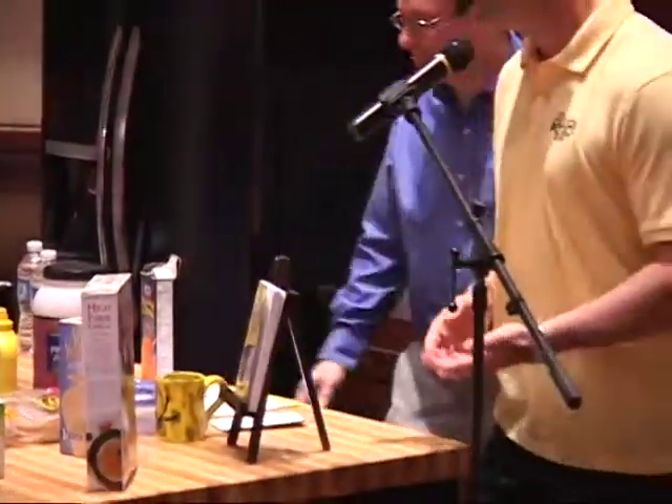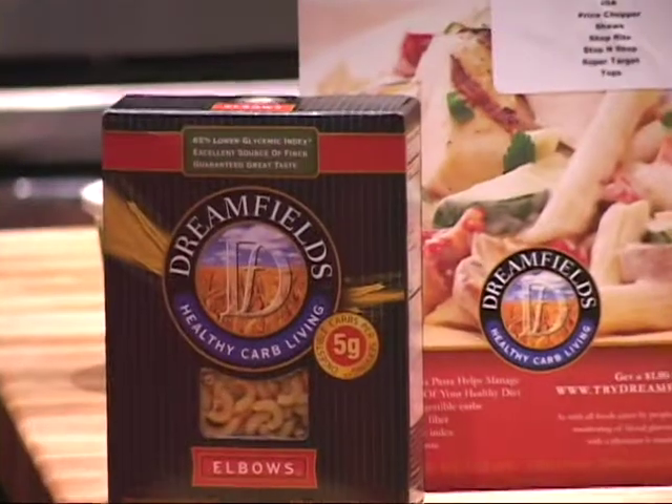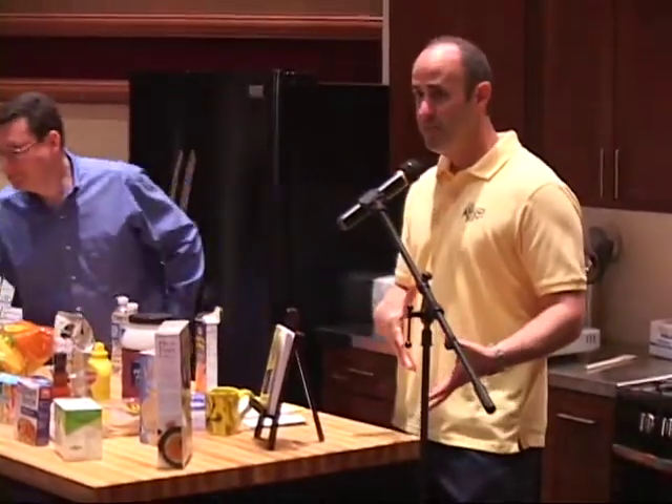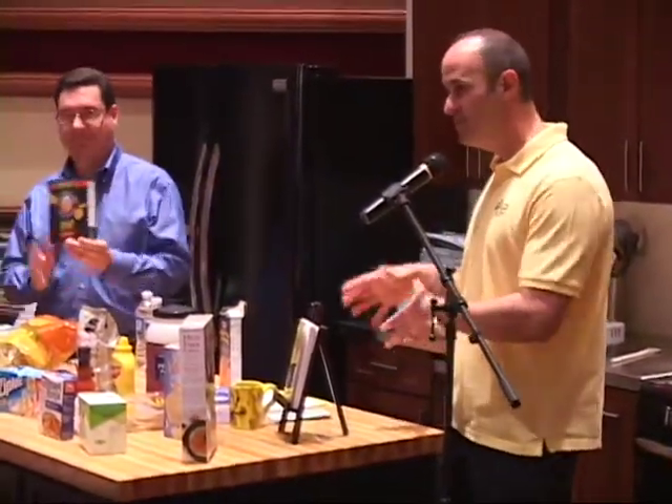As soon as I served it, they knew the difference and they wouldn't eat it. So now what I do is take the same box, open it up, take the cheese packet out — the one they love the flavor of — dump the pasta out, and use Dreamfields pasta. You can't tell the difference in taste. It's a white pasta that tastes great. Even my Italian friends can't tell the difference.